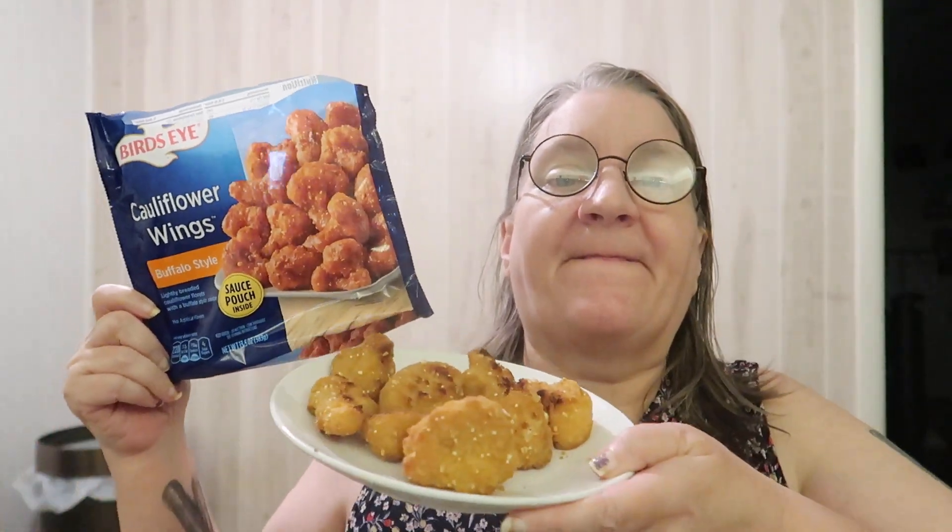Hey there, I am here to try these Bird's Eye cauliflower wings, buffalo style — lightly breaded cauliflower florets with a buffalo style sauce. I did try the sauce; it's spicy, it's not for me at all. So we're just going to go in with ranch instead.